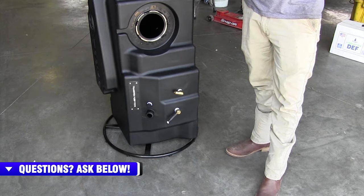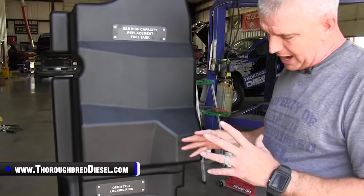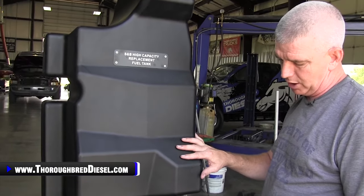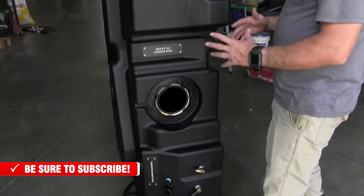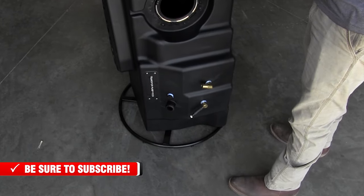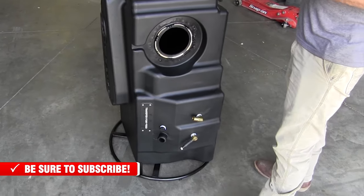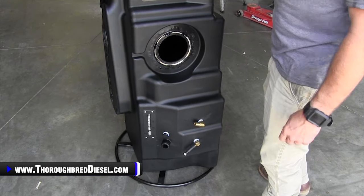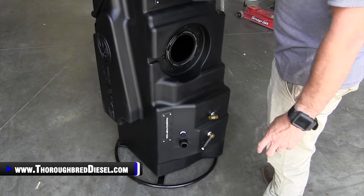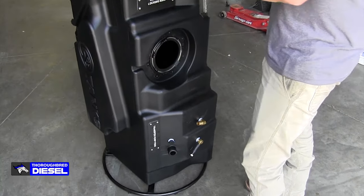S&B also has a GPI fuel pump kit that you can mount in the bed of your truck. They've used the universal kit with that GPI fuel fill kit, and they're including draw straws sized for the specific tank you have. The draw straw will allow you to use 80% of the fuel in this tank. So if the tank is full, you can use your auxiliary fuel fill to fill up a piece of equipment with diesel fuel, using 80% of the fuel inside — it leaves 20% in there so you're not going to suck all the fuel out and end up on the side of the road. Another modular functionality of these S&B tanks.